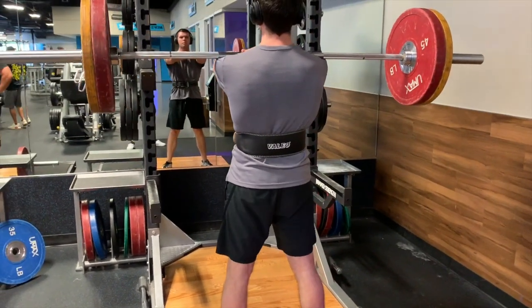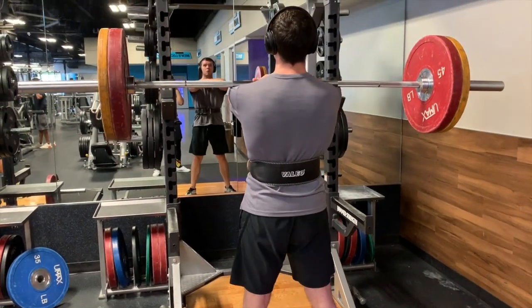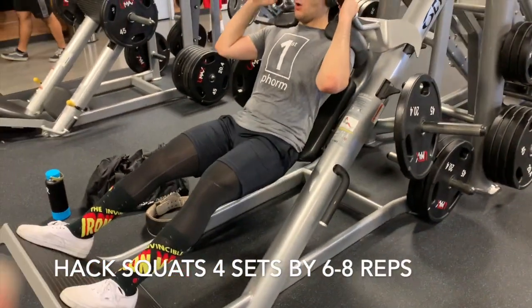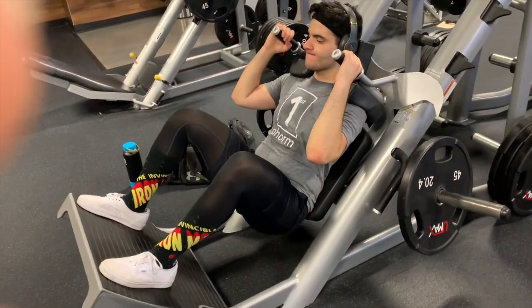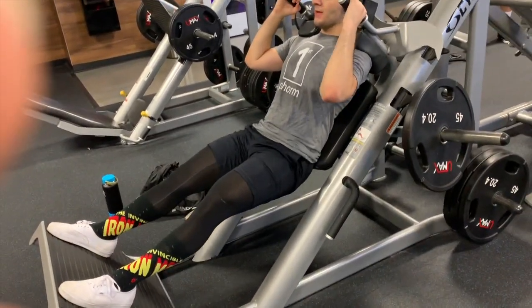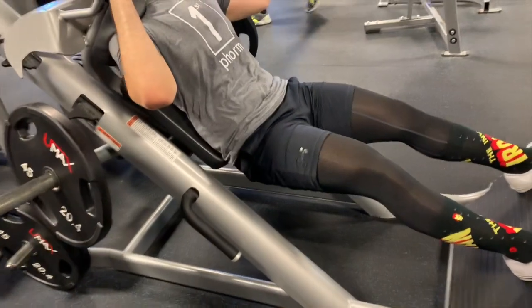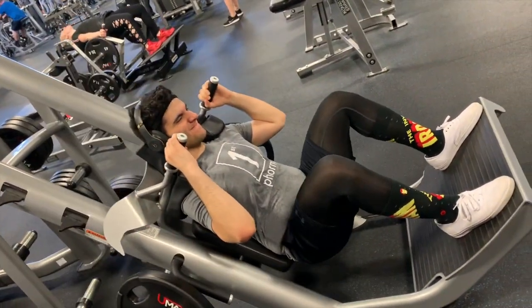It depends on what you're shooting for with the leg workout. What we talked about before this session was definitely going heavy, shooting for the 4-to-6 rep range. Good rest in between sets — just make sure you're hitting your four to six as needed. I like to take longer breaks between sets when training for size, usually about 90 seconds to two minutes, to make sure my heart rate settles down. I want to make sure I'm really training for mass and not doing any kind of cardio.